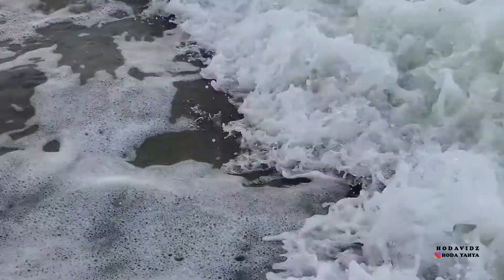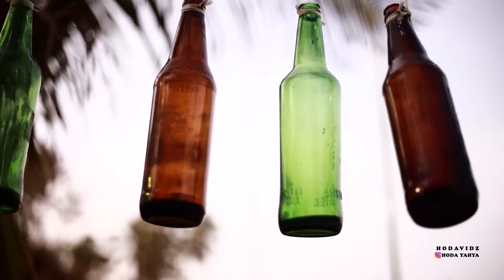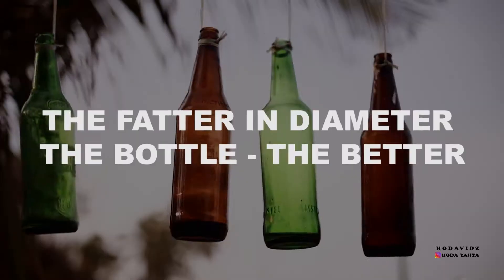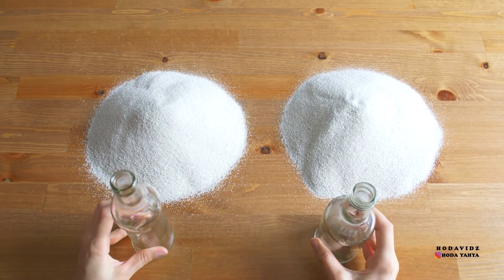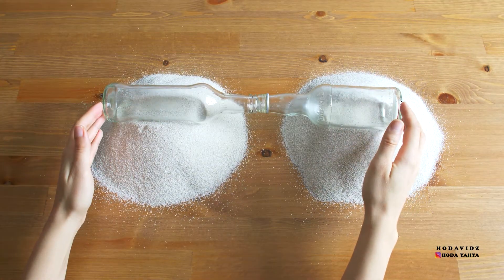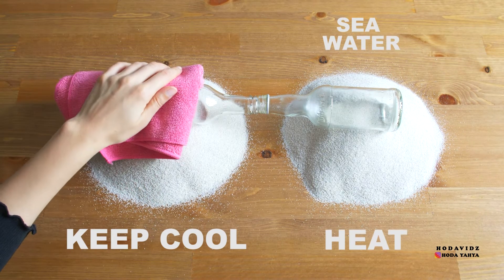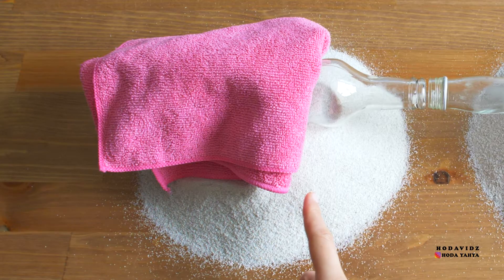If you're in a situation where your only option is to drink seawater and you happen to have a few glass bottles lying around, then this could save your life. The idea is to bring both bottles in contact with each other and by heating one and cooling the other, you can slowly collect water as the water evaporates from the heated bottle and condenses and settles in the cool bottle.